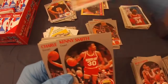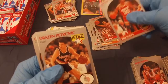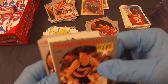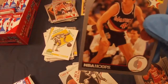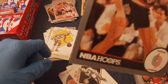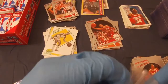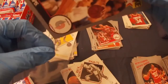BJ Armstrong rookie, Kenny Smith. Oh nice — good card. A Drazen Petrovic rookie! That's a great card to get. Let's see — a little bit of scuff right here, you can probably see it with the camera. Not greatly centered, but still a good one to get.